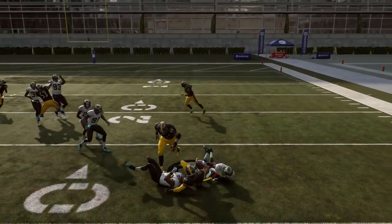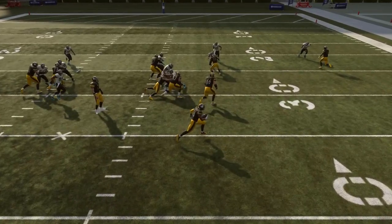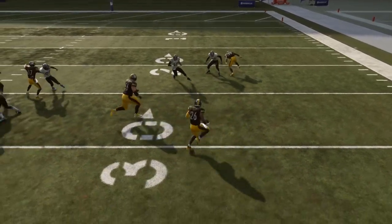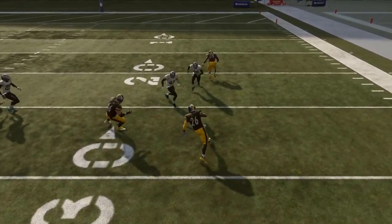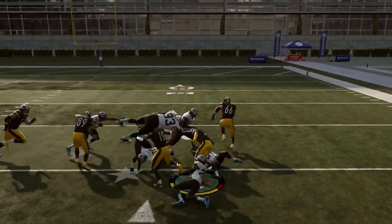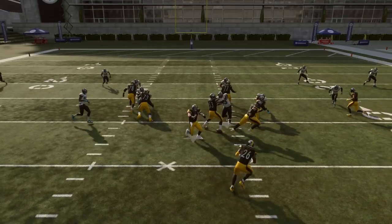You want to just direct your running back with the left analog stick, and then when you get a gap, hold down the right trigger. You can see right here I held down the right trigger the entire time — look how unsmooth that cut is, how he's winding up and has to take a big turn like he's rounding second base in baseball. He's basically completely unable to cut quickly.